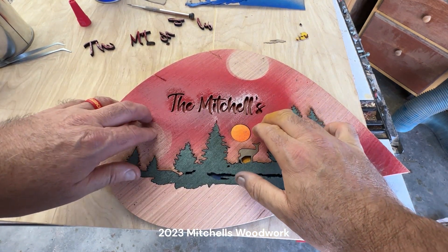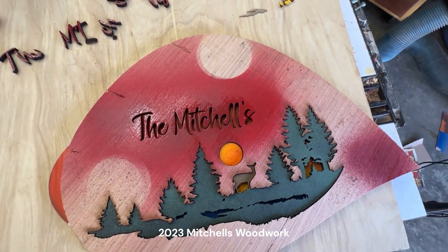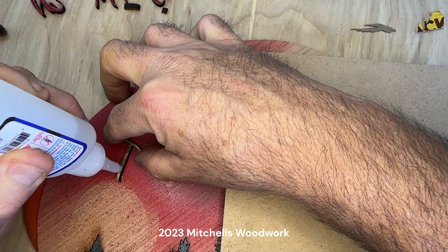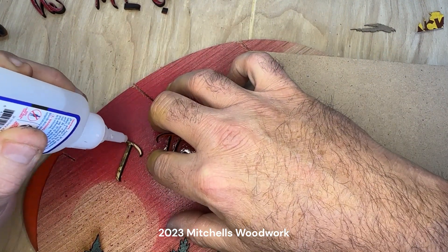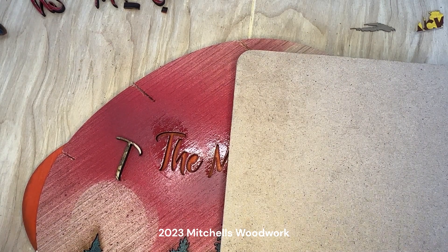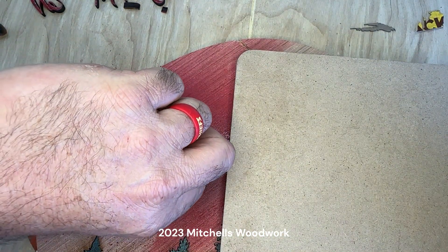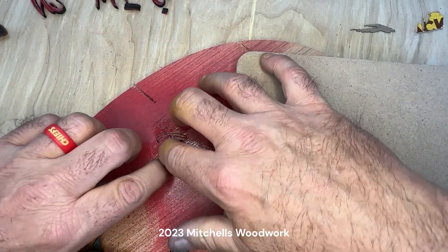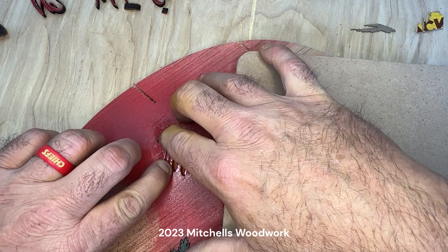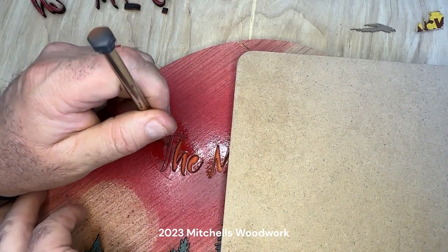Now the part we've all been waiting for — these little tiny letters. I don't know how I'm going to be able to do this without gluing them to the cutout. How do I know I didn't get glue on the sides?